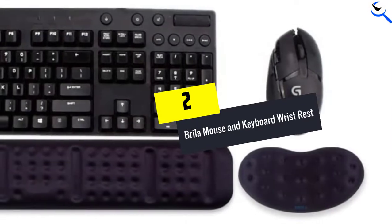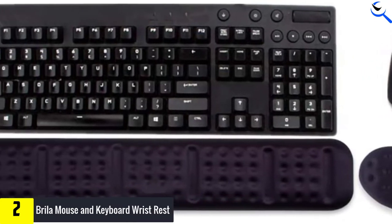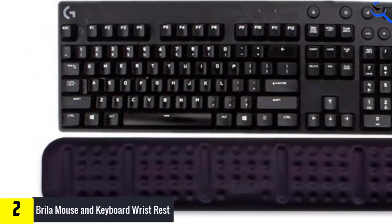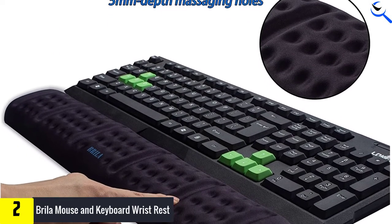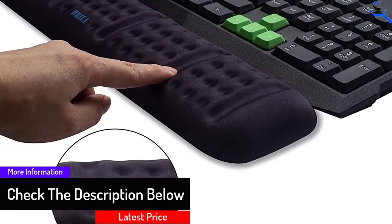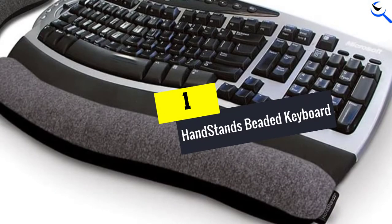At number 2, we have the Brila Mouse and Keyboard Wrist Rest, another excellent option for a foam-padded set. Both pieces have a rubberized bottom to help keep them in place and can easily be cleaned with a little bit of soap and water. However, the mouse rest covering didn't meet the rubber bottom, exposing the foam inside, and there isn't any seam protection. The cover is glued onto the foam and the rubber bottom, leaving the set open to peeling or fraying. The Brila set isn't the best but is a decent option if you find it on sale.